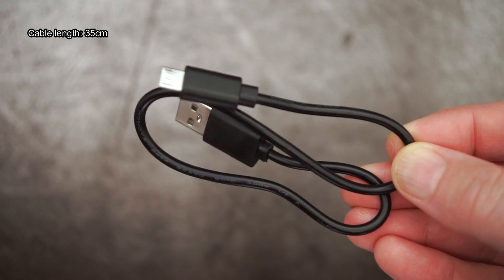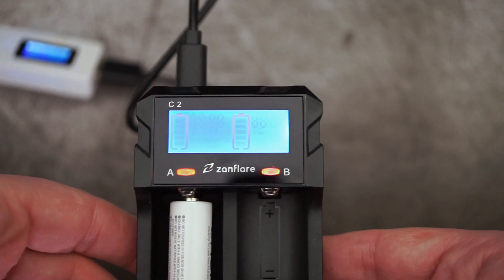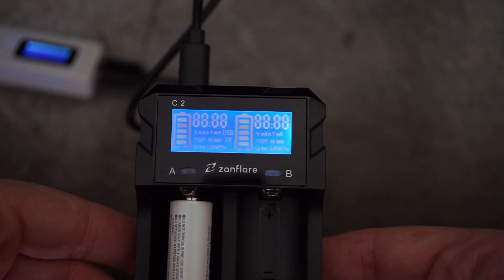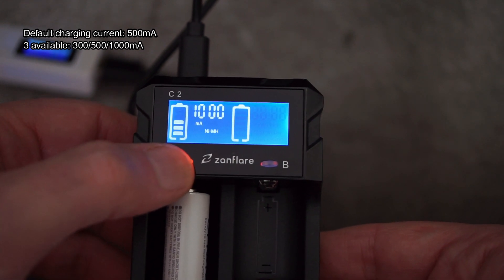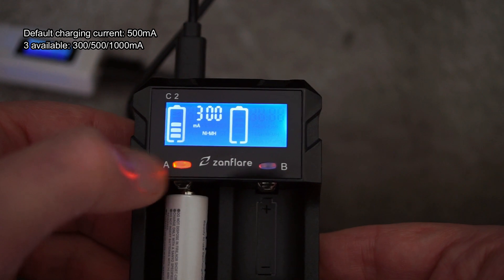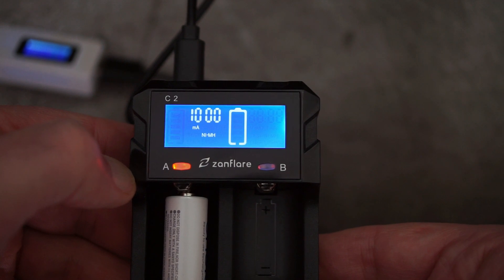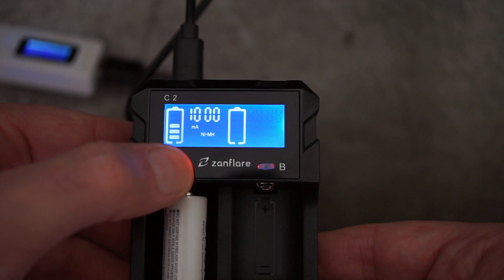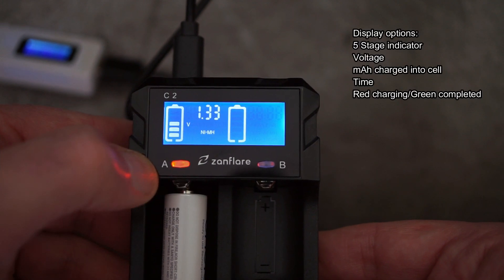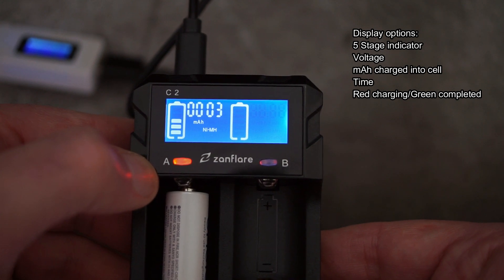The cable length is quite short — about 35 centimeters. I'll just show you the display. Not all the information is shown here; you can use lithium iron phosphate for example, but the test function isn't there, so maybe it's a shared panel with another charger. When you put the battery in, you've got around 10 seconds to pick a charging speed from 300, 500, and 1000 milliamps. It's good that you have a range to pick for larger and smaller batteries — it's quite well suited to both. Then you just leave the charger and it will go at the selected charging speed.